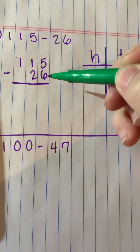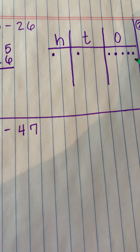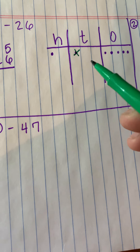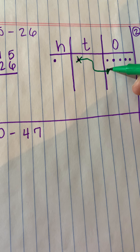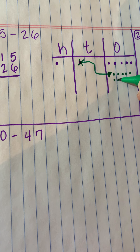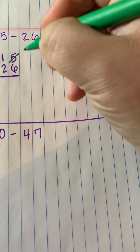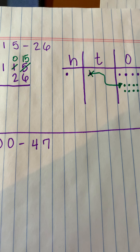I'm going to switch to a different color marker so you can see what I'm doing. Now I look at my ones place and say: the six is greater than the five, so can I take six disks away from five? I don't have enough, so I have to go next door and mark that ten out. I'm going to regroup or unbundle it over here — I know that 10 ones make up one ten. So I go one through ten, in rows of five so they're easy to count. Now I have 15 ones.